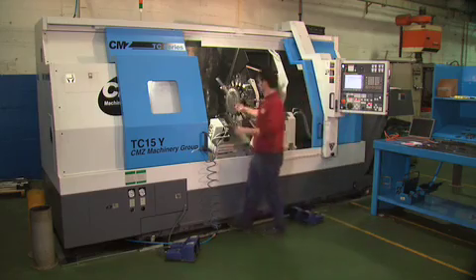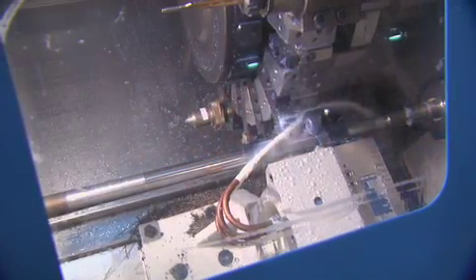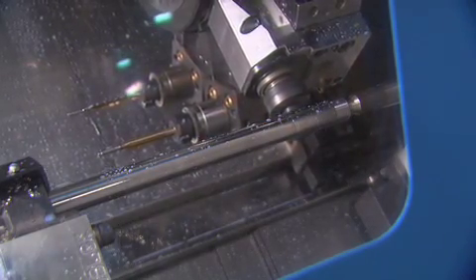This blank is on its way to becoming a high-accuracy AR barrel. The milling machine goes through the steps and tools to take John's design and carve it out of one of the precision rifled blanks.